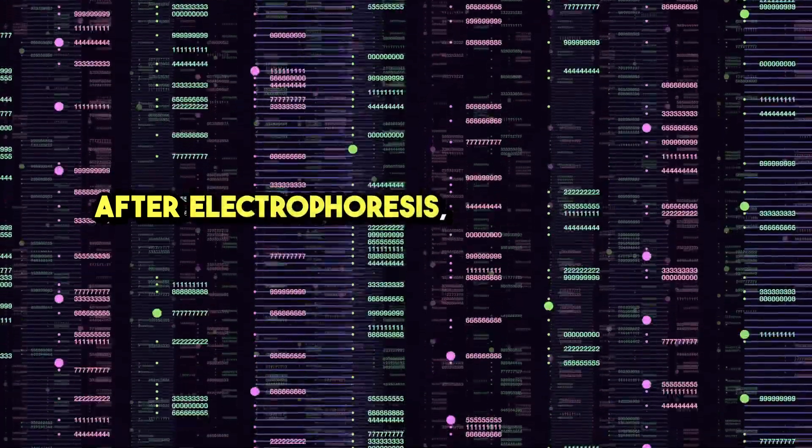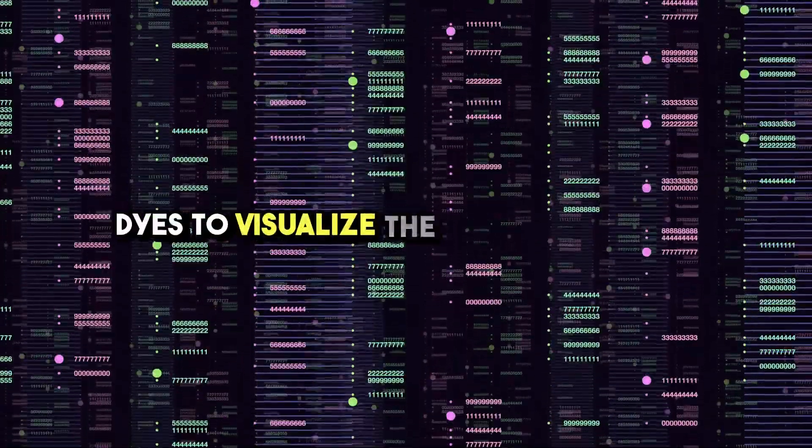After electrophoresis, the gel is stained with dyes to visualize the separated bands.